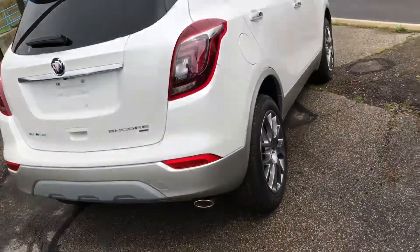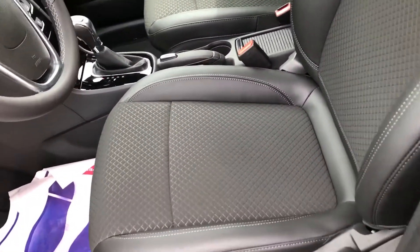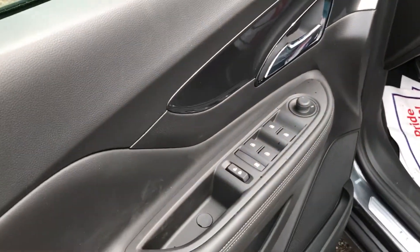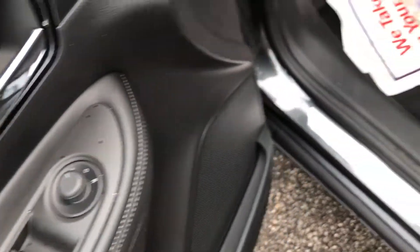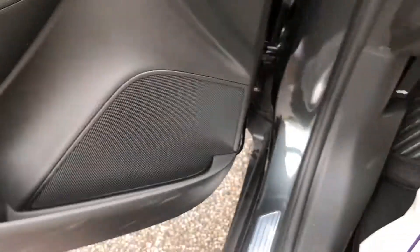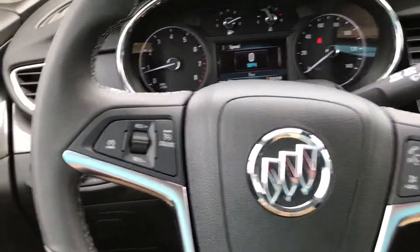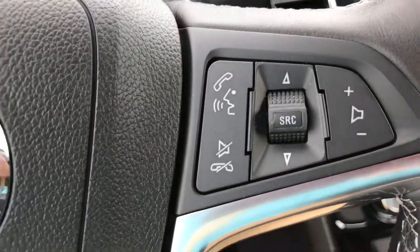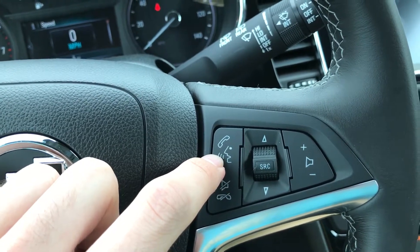Hop in the driver's seat and I'll show you guys around a little bit. Here's the inside — it has this really nice two-tone leather and cloth seats. Here's the driver door with all your window controls and mirror controls. Here's the steering wheel with your cruise control settings.